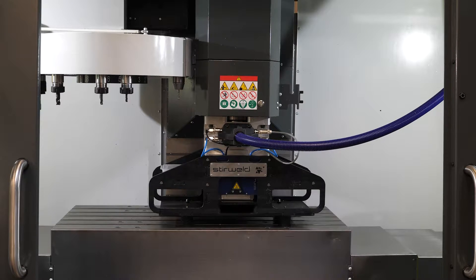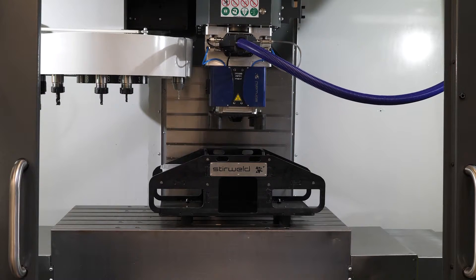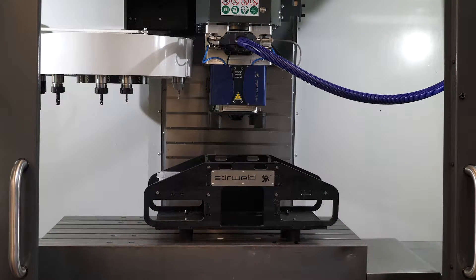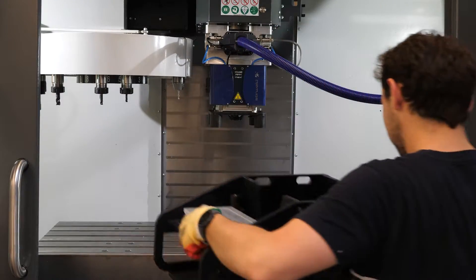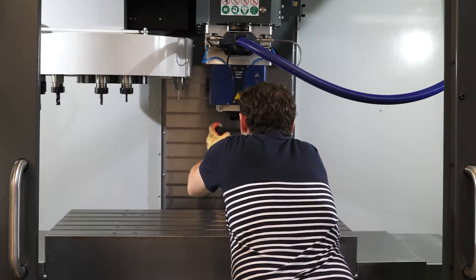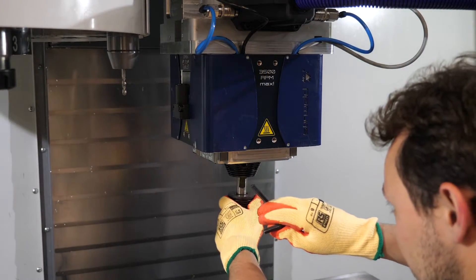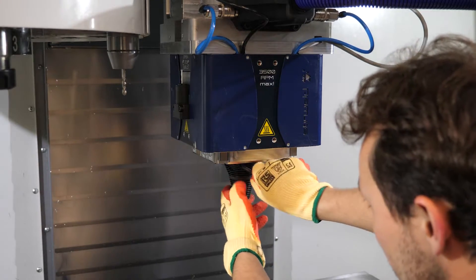After screwing, the head can be lifted. It's now easy to remove the storage box from the machine and then unscrew the support from the head. Once the head is raised up, you can simply install the FSW tool holder into the head.